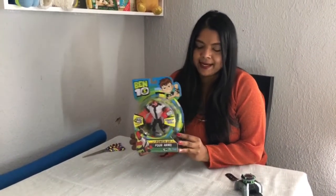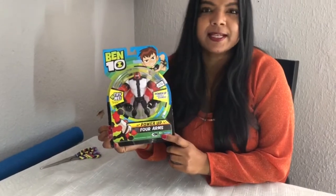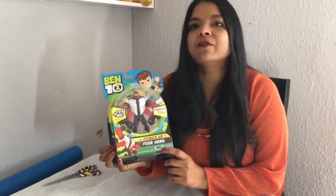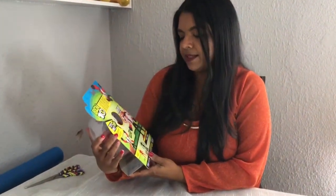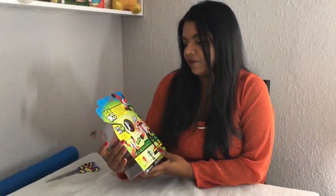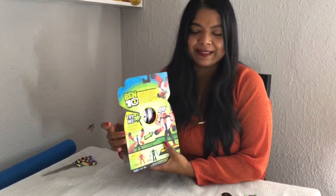Before we actually unbox this, let's just ensure we've checked all the important details. Mums and dads, I wouldn't recommend buying this for children under three years old because it does have very small parts. It says the recommended age is four years plus. On the back it says if you push the button repeatedly you get full alien power up, and if you hold the button down you get instant alien blast.